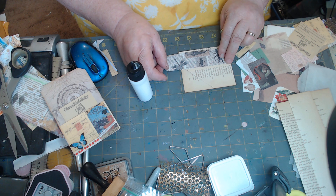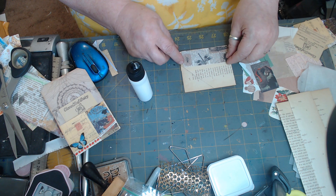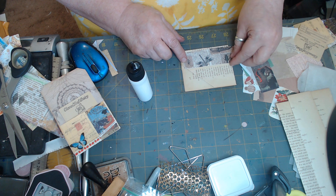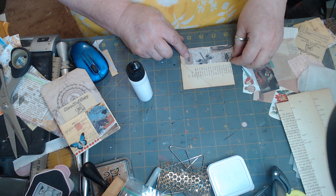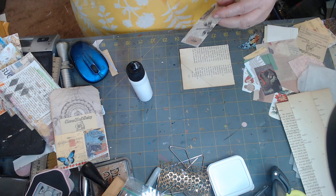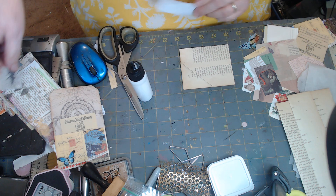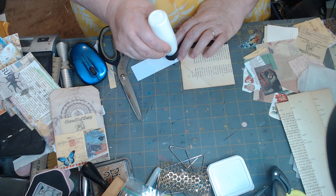We're going to use up the rest of these bugs — let's do from this end though and use up, get our dragonfly on there. There we go, glue this down.